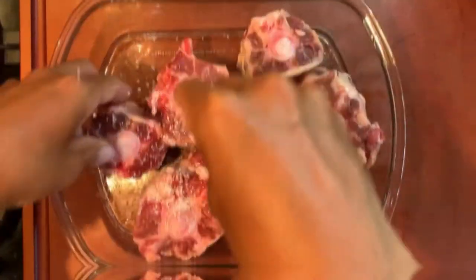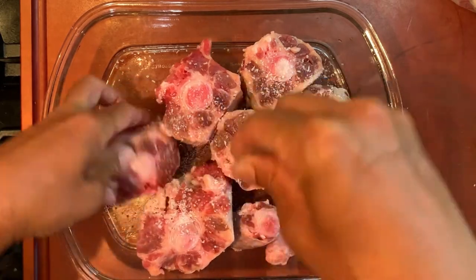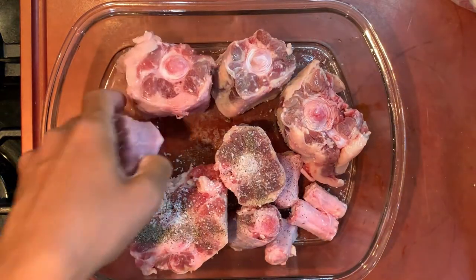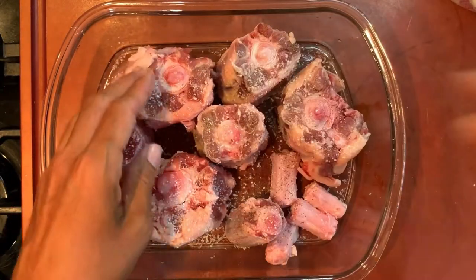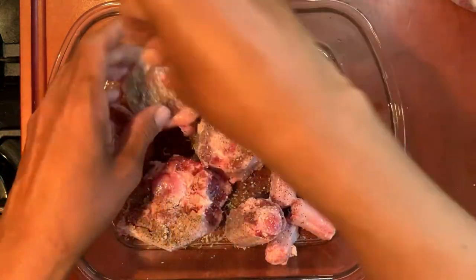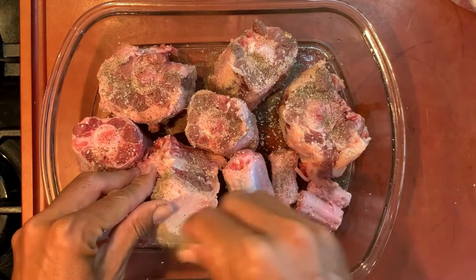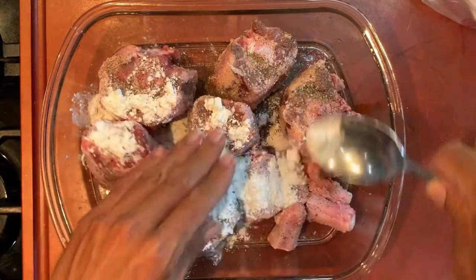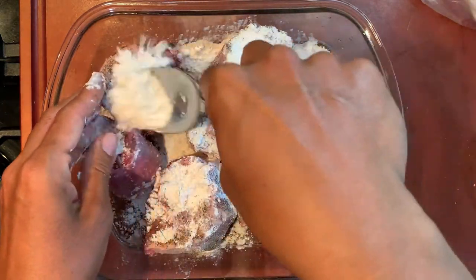Season these beautiful oxtails with some salt and pepper, just real simple. This is a super comfort dish, but generally speaking nowadays a bowl will cost you $15 to $20 in restaurants, so that's why I cook it at home all the time. The dredging I like because it helps the seasoning stick better to the oxtails and also holds them together. If you just put it in the pot with water and pressure cook it, it tends to fall apart a little bit easier. The flour just helps it dry up and helps get a nice color as well.